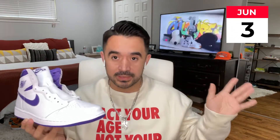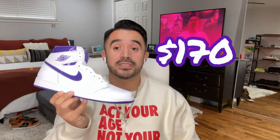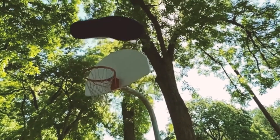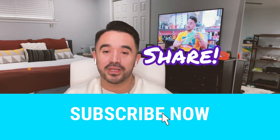This shoe is dropping tentatively on June 3rd — I say tentatively because Nike is a mess right now when it comes to pushing releases back. It costs $170. If you're going after this shoe, let me know in the comments what's drawing you to it: is it the OG colorway coming back, the subtleness of it, whatever it may be? And if you're not going after it, let me know what's keeping you away. Thank you so much for tuning in — make sure you like, comment, subscribe, and share it out. Good luck on this shoe, I'll see you next time.